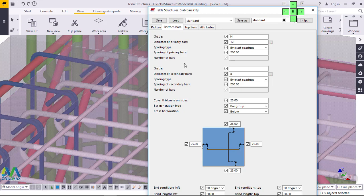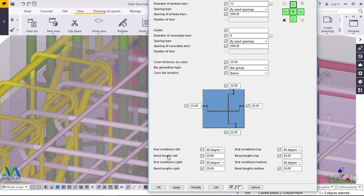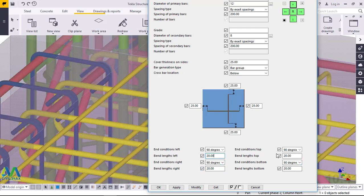On the bottom bars tab we have two categories: primary bars and secondary bars. Our primary bar size is 12mm — you can see it's slightly bigger. The secondary bars running across are 8mm in diameter, running center to center at 200mm. This one also runs center to center 200mm. The offset distance from the edge of the slab is 25mm all around. For end conditions, the bend is 90 degrees and the length of the bend is 20mm, depending on the thickness of the slab.